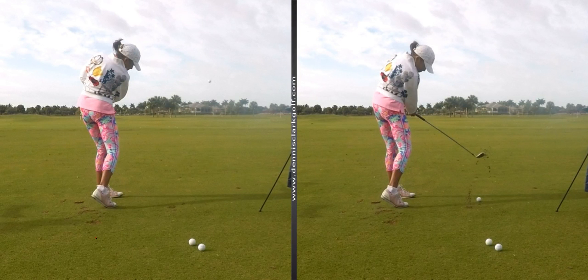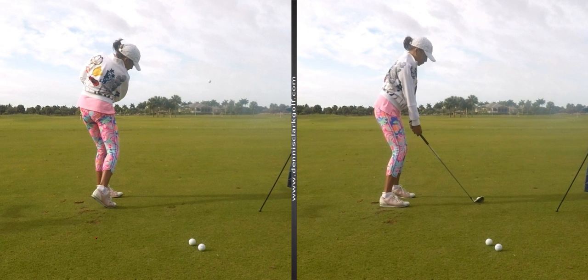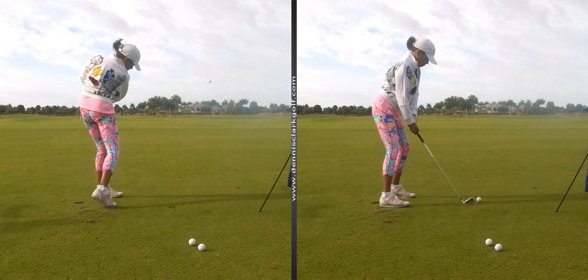I found a video here — a good comparison which will help you. On the one on the right, you hit a terrible shot, striking the ground way behind the ball.